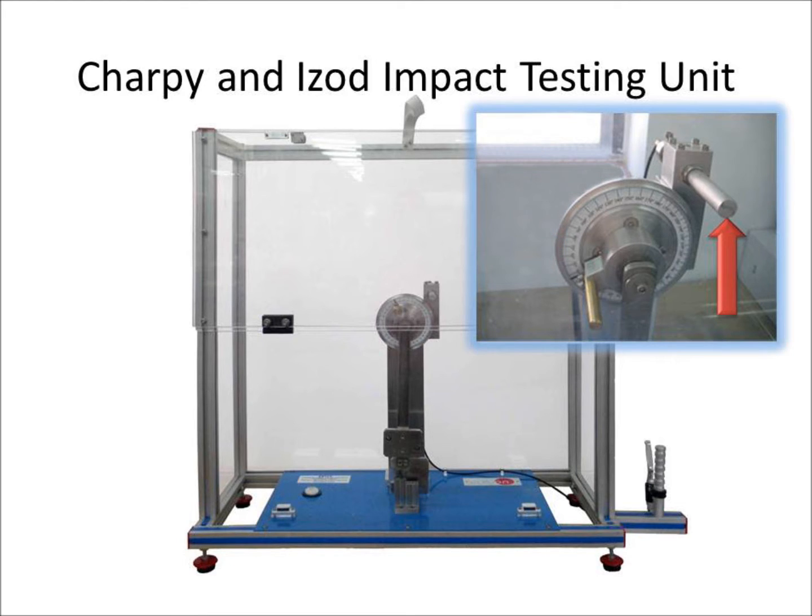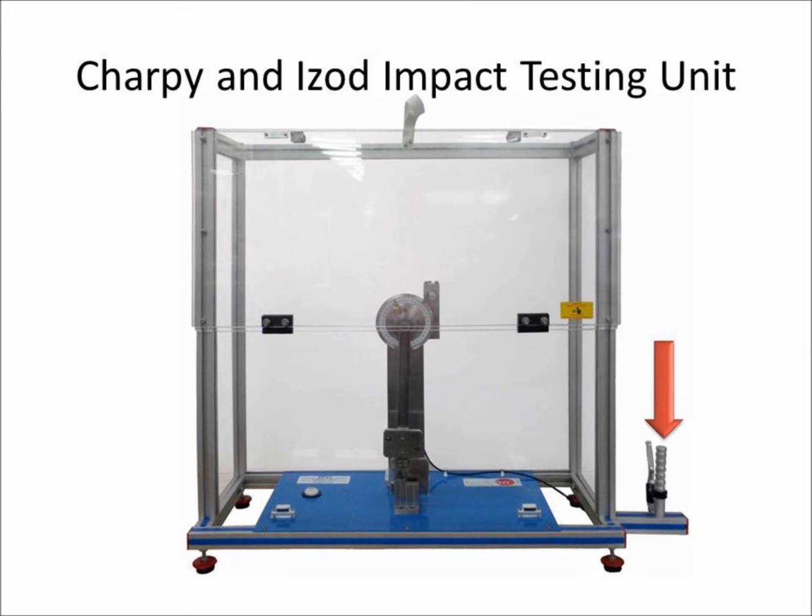The holding system for the pendulum at the initial point of the test allows us to keep the initial energy constant across all tests. The pendulum release handle will release the holding system and make the pendulum fall, impacting the specimen. A transparent protection cover allows the safe viewing of the experiments by the student.